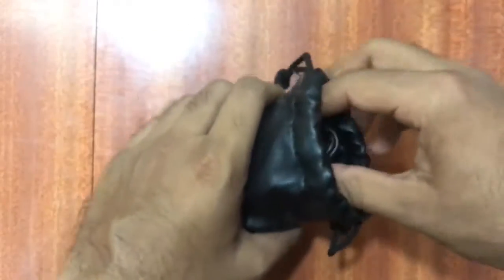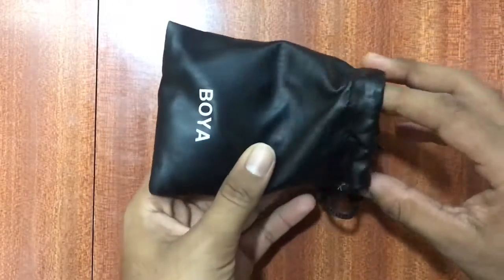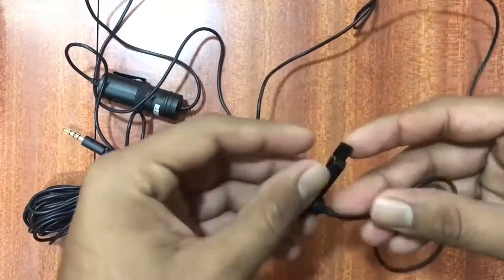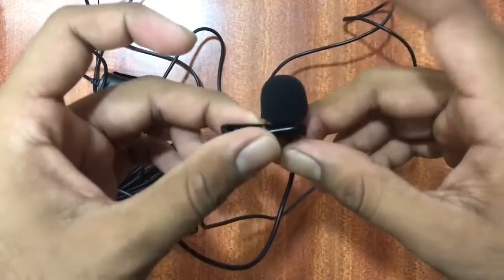How good it is! It feels very nice — very soft, very compact. This is the real mic. This is the model. Yeah, another model — just a little bit different.